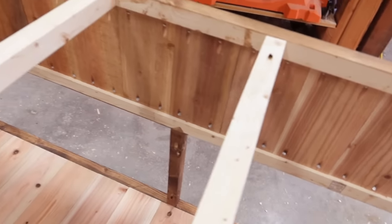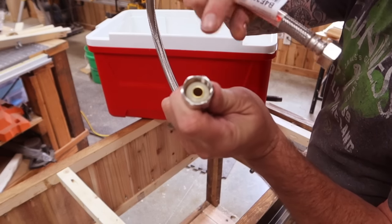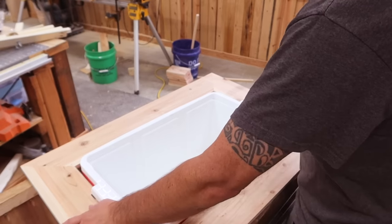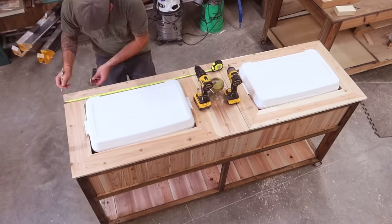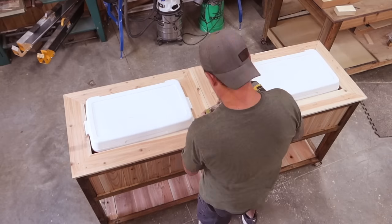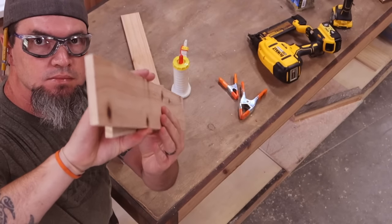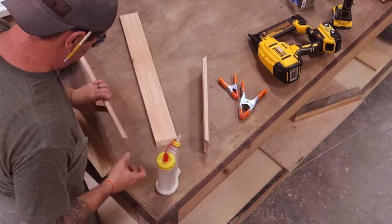Whichever one you decide, it's going to look good either way. Now let's go ahead and attach our cooler drain to the drains that we installed earlier. I'm just going to use a half inch female by half inch female waterline connector. These waterline supplies actually have their own built-in gaskets, so you do not have to use thread tape for these. So once we have everything back into place, we put our top back on and we're ready to screw it all down. Now we just need to make our lids for these.